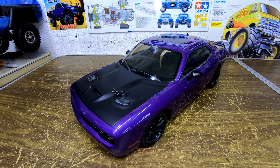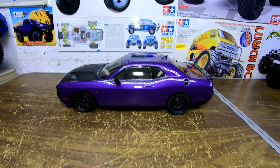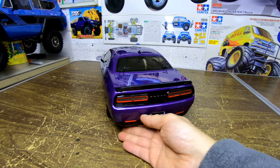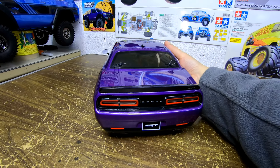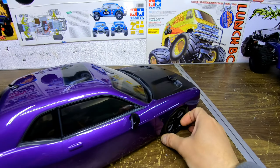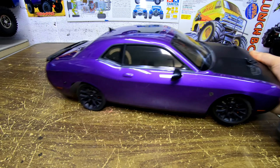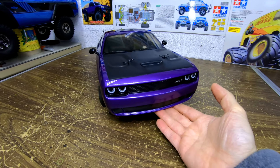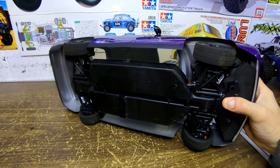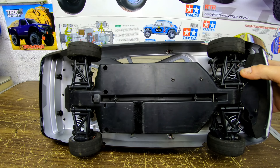Up next, the Kyosho Challenger Hellcat, MK2 chassis. This one is awesome. They did a great job on this car, it looks real — the body on it is really nice. This is a fun one also. You've seen my videos of this beauty in action. This MK2 chassis is a really good chassis for the money — I think these are like $220, so they're not that bad.